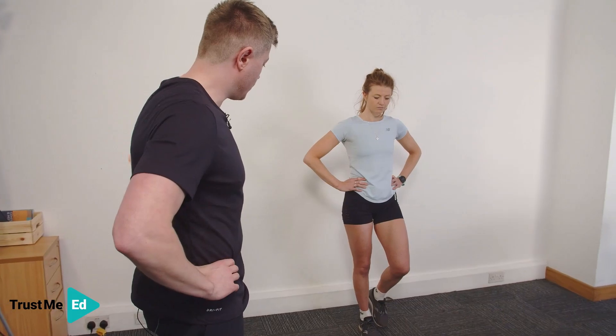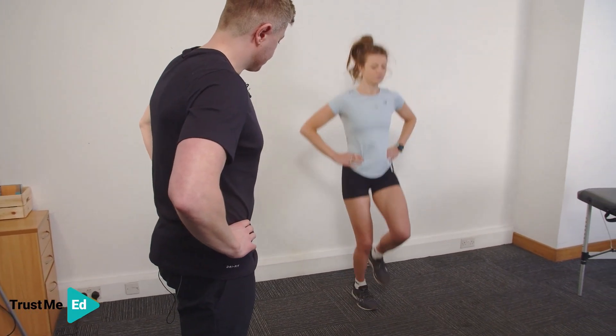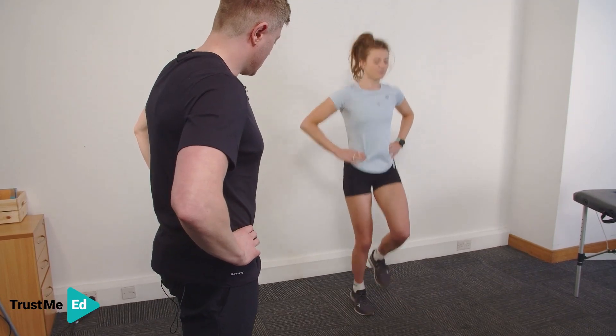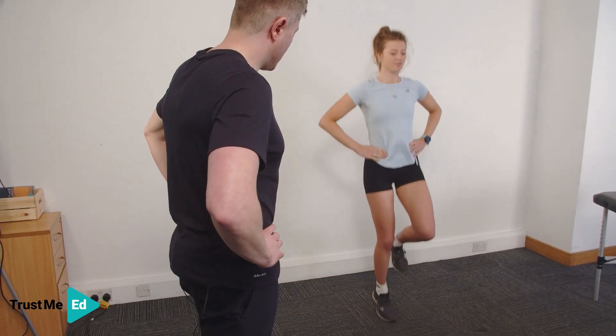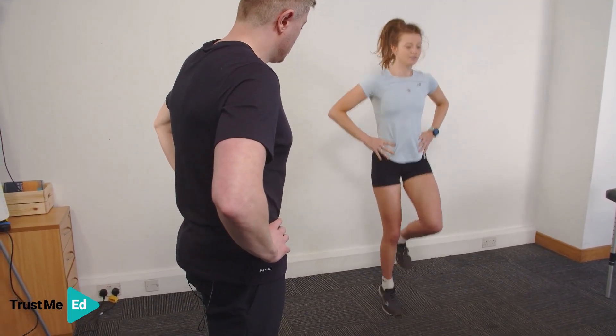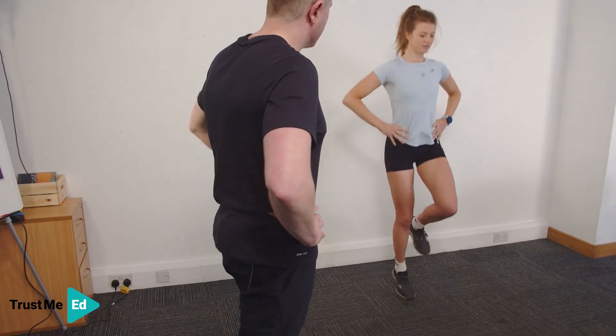We're going to do this — it depends on how irritable they are. So I'm going to ask Harriet to jump up and down for me. Hopping. And I'm asking: are you getting any pain? Are you getting any symptoms? Keep going. And relax there.